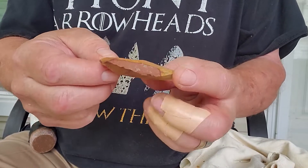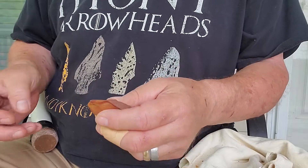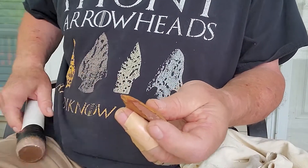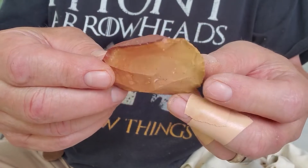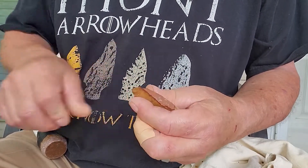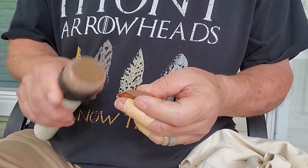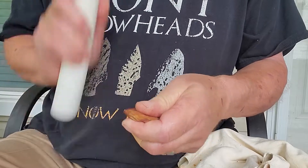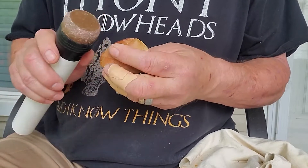Right down the ridge — nice, we're getting pretty thin now. Run down this way, this is such a nice piece. We'll try to run this ridge here — one more flake here, one more flake here.